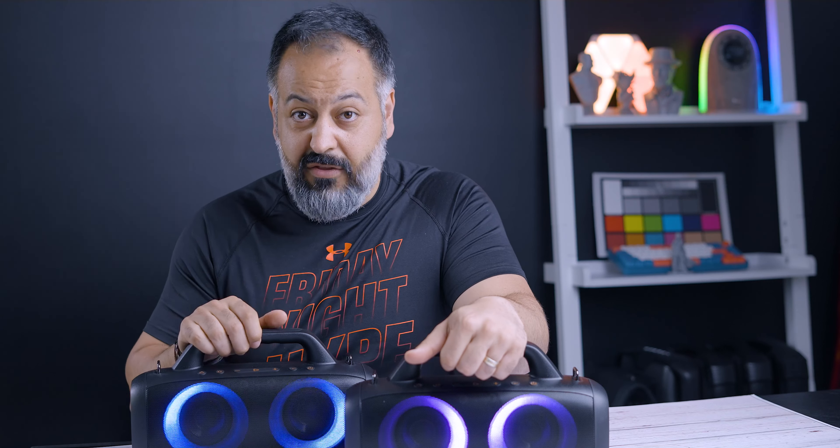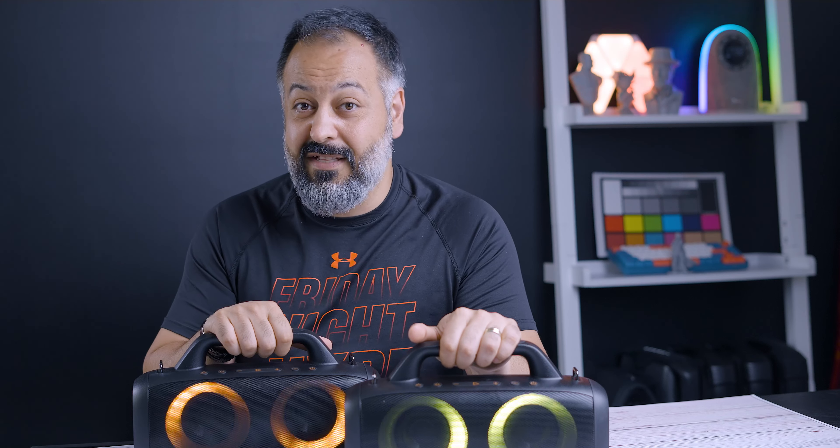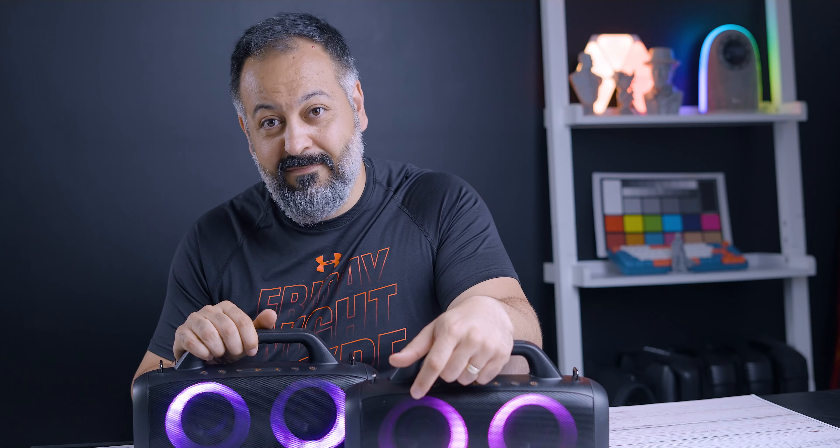Starting with things I liked: number one is price point. Number two is its power at 70 watts — with coupons it's only around 60 bucks at the time of this recording. It has RGB lighting, but if that's not your cup of tea you can actually turn it off. I like that you can pair two of them together easily with the TWS button. Bluetooth 5.1 offers good connectivity and low latency, and it's IP67 rated so you can fully submerge it — if it drops in a pool outdoors, you don't have to worry. The added microphone port is a huge plus; not a lot of speakers have that. You do need to buy your own mic, but having the port is pretty cool. The included shoulder strap is a really good touch too.